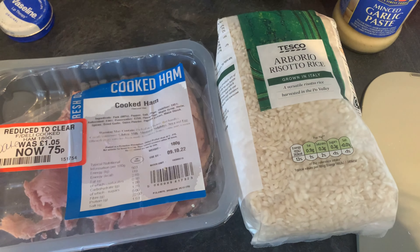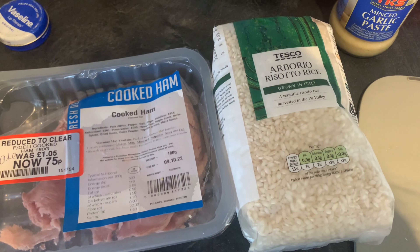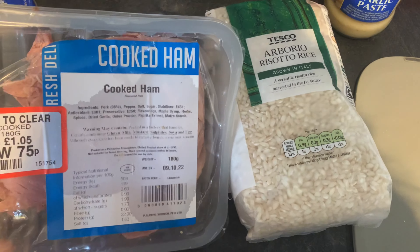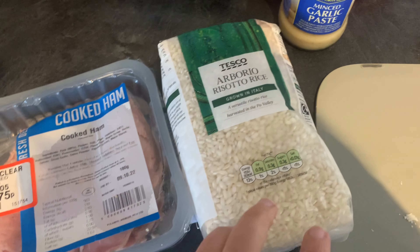Hi guys, welcome back to another meals of the week video. Tonight I'm going to make a really quick risotto - quick in the sense that it uses really simple ingredients. I'm going to use risotto rice, which is eight points per person for 75 grams dry.